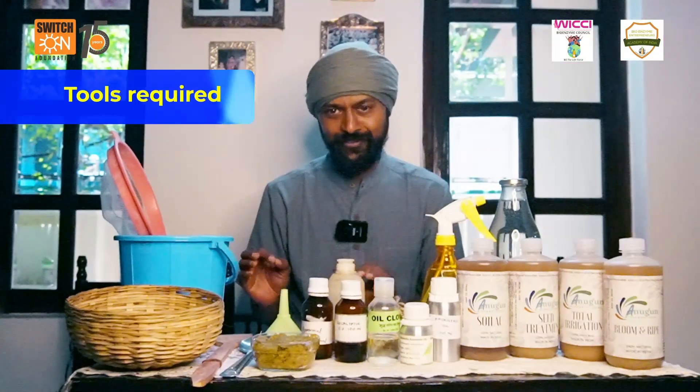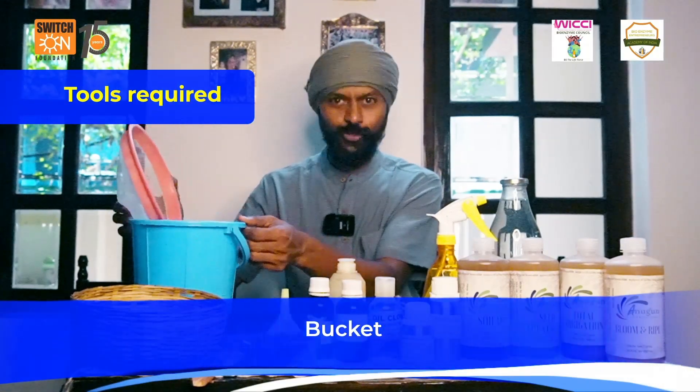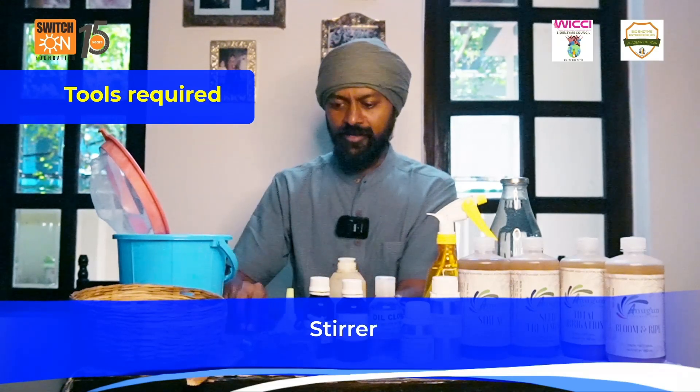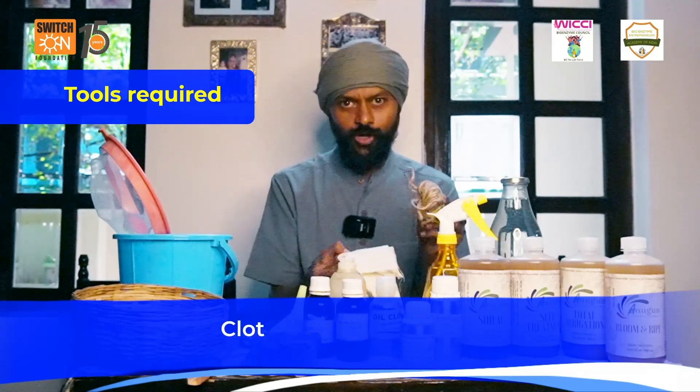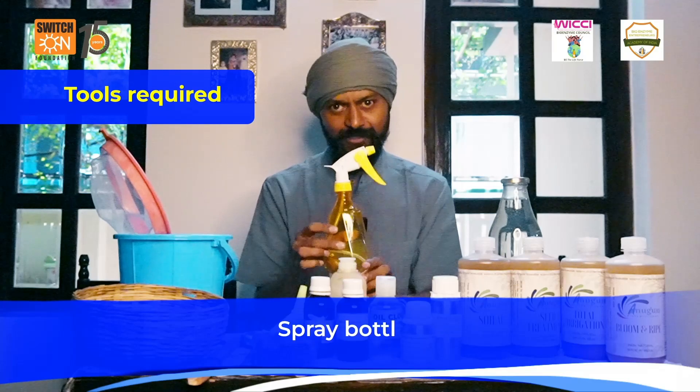The tools what we need here is a small bucket which could hold about three liters of water, a strainer, a stirrer, a tablespoon, a funnel, a cloth and a rope, a jute rope, and then a spray bottle.